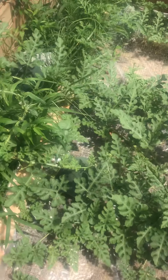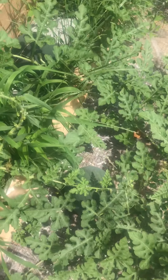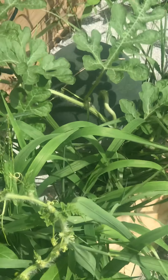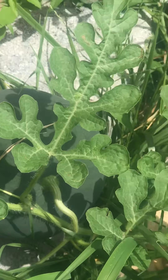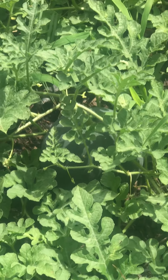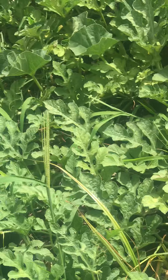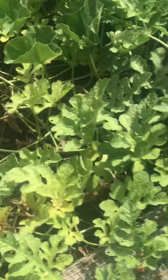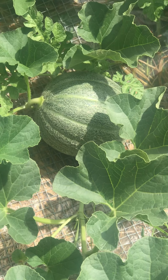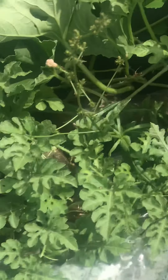Still got my bowling balls up here, still got a lot of them up. Cantaloupe, let her grow. Let this cantaloupe grow for a long time. Two more bowling balls.